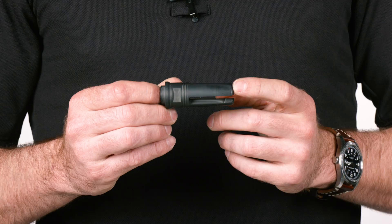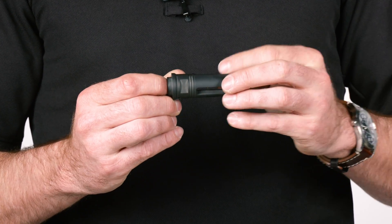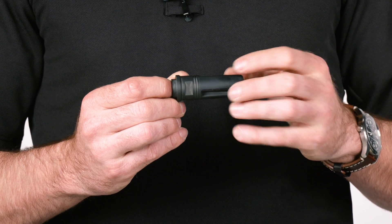Hey, Andrew with Surefire. I want to talk to you today about the SF-3P Flash Hider. First and foremost, this is an adapter for our SOCOM series suppressors, and it features multiple bearing surfaces to ensure an extremely precise lockup between the suppressor and the adapter itself. What that does for you is, if you zero the firearm with the suppressor on, it ensures that you have very minimal impact shift.